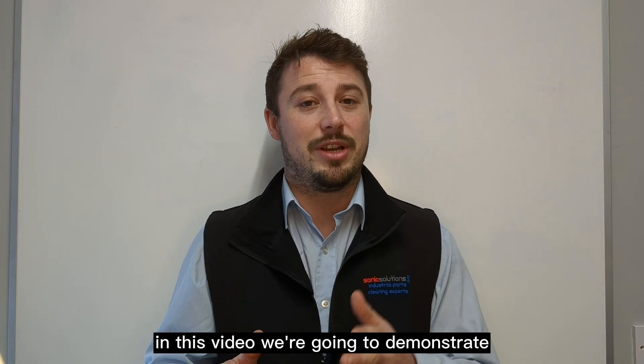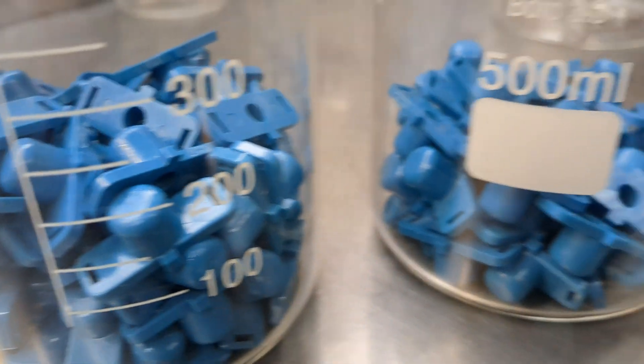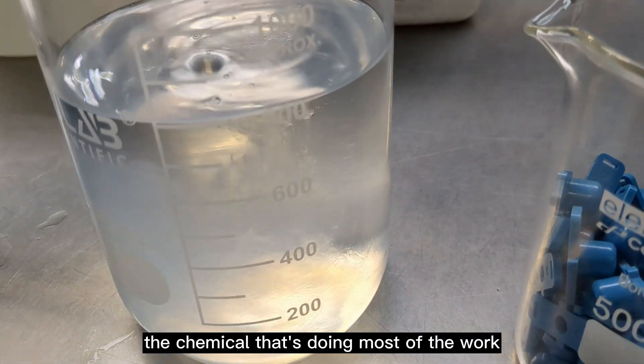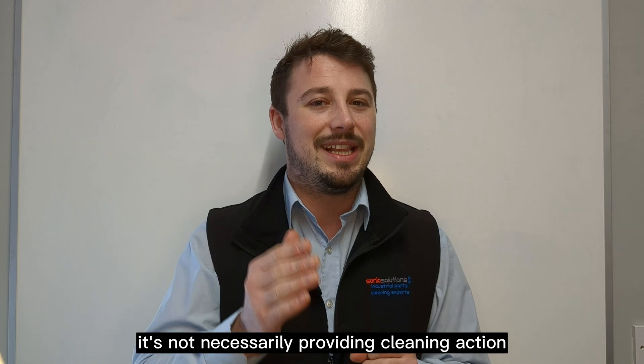In this video, we're going to demonstrate that you can actually clean plastics, and this is for the medical industry. In this instance, it's actually the chemical that's doing most of the work, and the ultrasonic power is just helping to agitate the chemical to reach all parts of the components. It's not necessarily providing cleaning action.